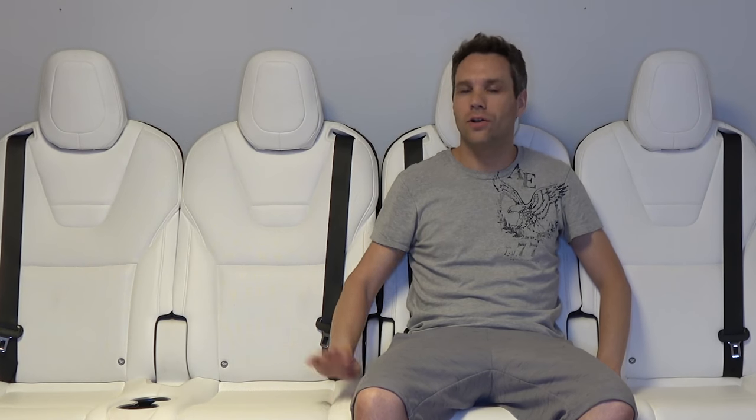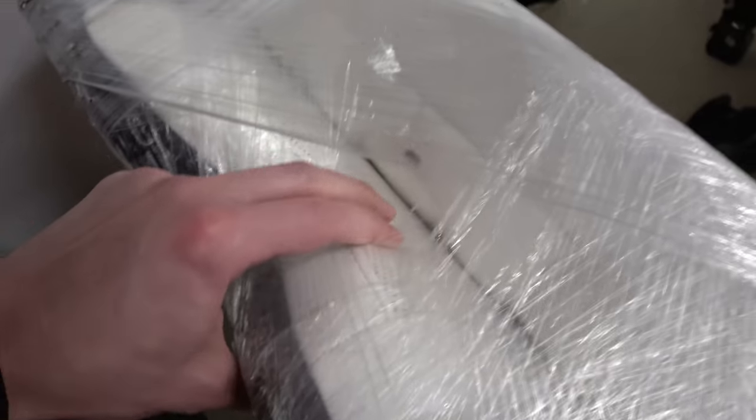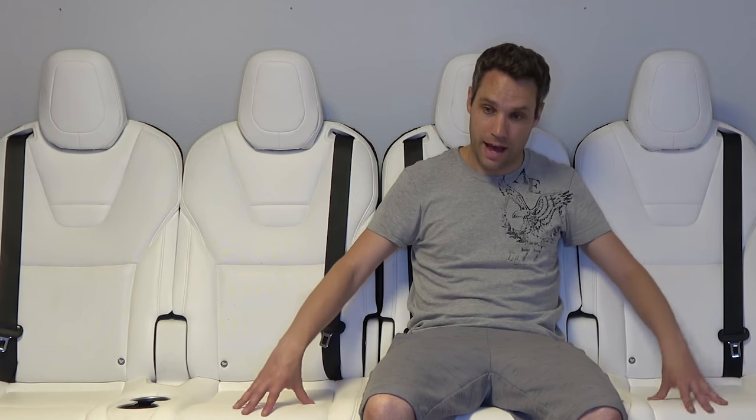I actually went all over online — turned out eBay was a huge help — and I actually found some seats. These were not my first choice. I was actually hoping to get the middle row of three seats, or maybe some of the captain's chairs. Unfortunately, I couldn't find any of those at a reasonable price. But I stumbled across a seller selling a perforated white and a non-perforated white Model X third row. These do actually have the wiring harnesses cut on them, so it's not like they could easily be put back into a rebuilt car.